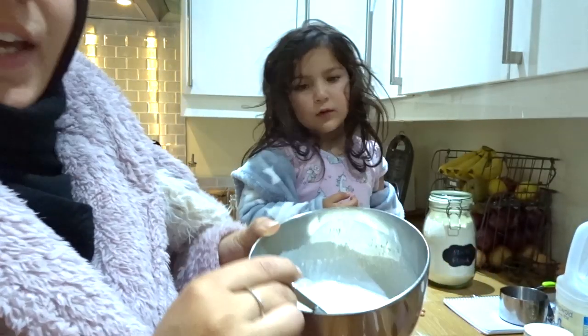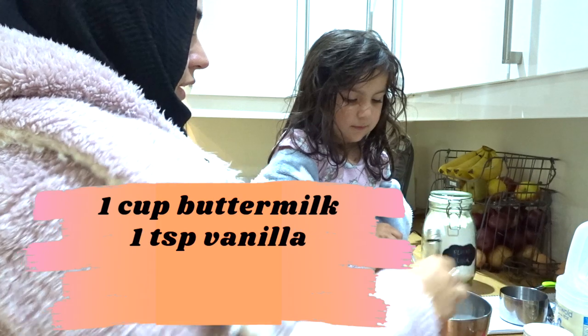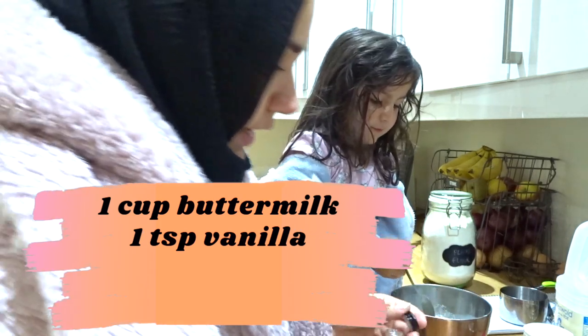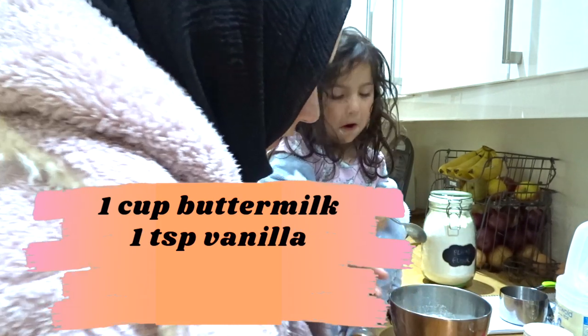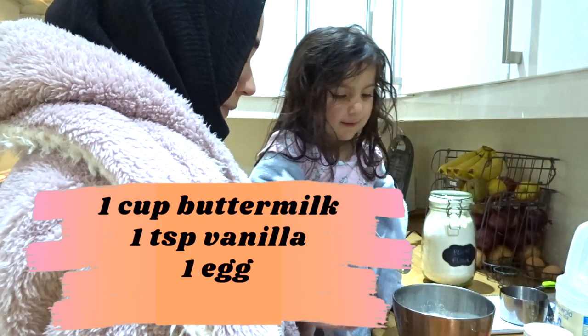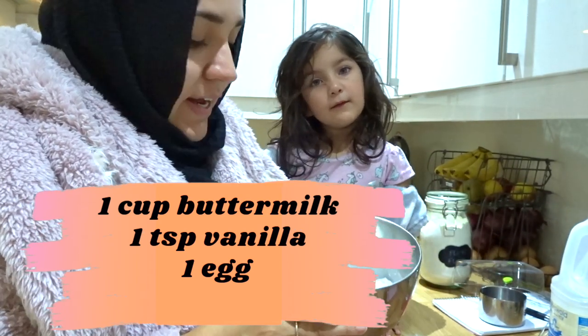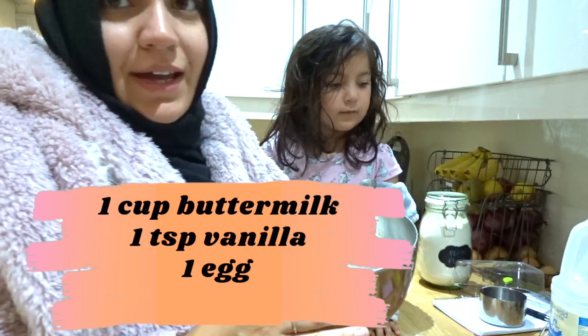So the buttermilk has thickened a little bit, not loads. We can put in one teaspoon of vanilla, and then add one egg. So we've got one egg, some vanilla, and the buttermilk in here.